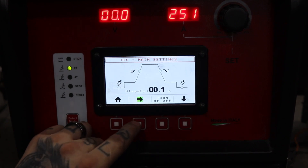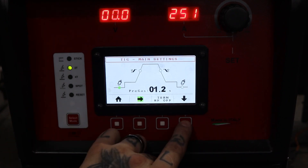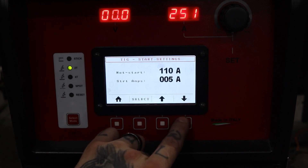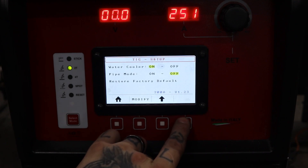There's a nice little chart for your pre-gas, slope up, slope down, and post gas. If you want to delve a little bit deeper into these settings, hit the down arrow — there you have a hot start, your starting amps, you can set the water cooler on, or if you want to use air cool mode you can. We even have a pipe mode on here, but you do need an extra tank.